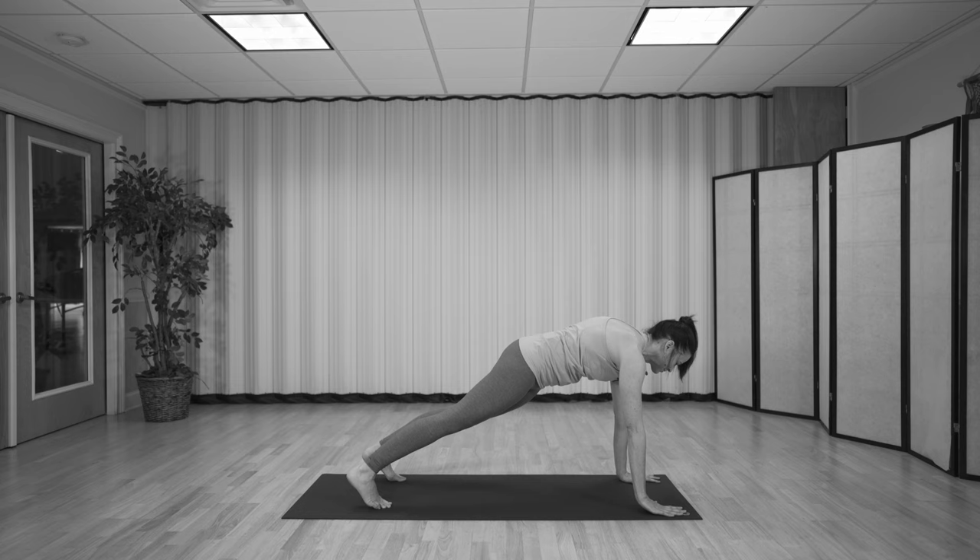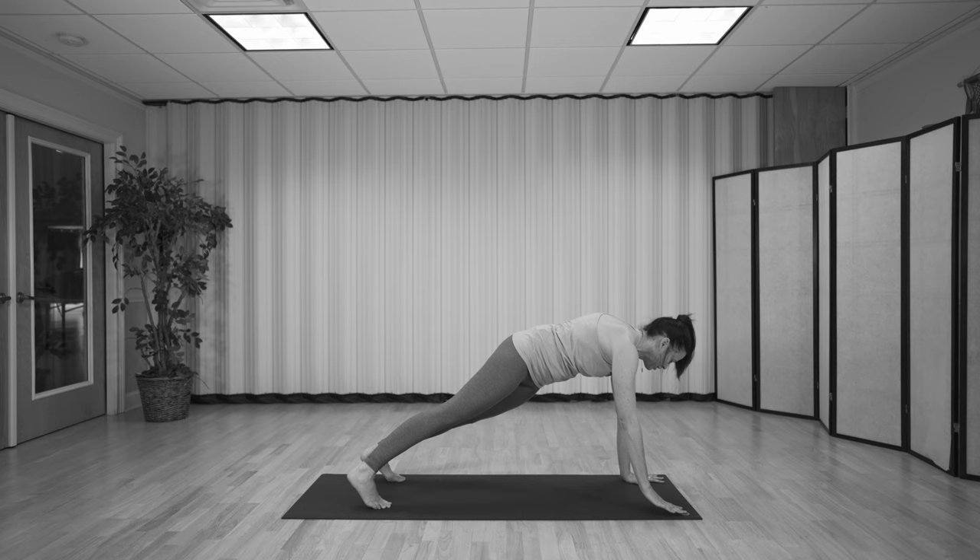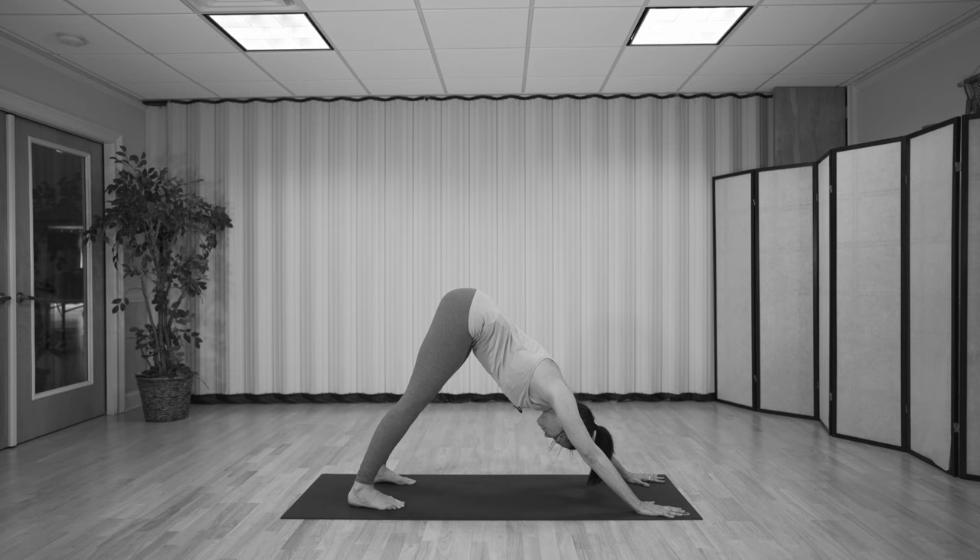Last one: left to right, right to left. Pause here, breathe in, and then push back, exhaling into downward facing dog. Smooth breath in and out.